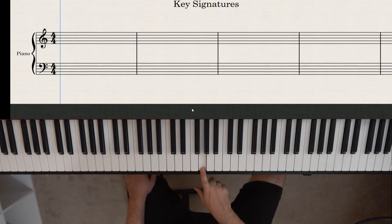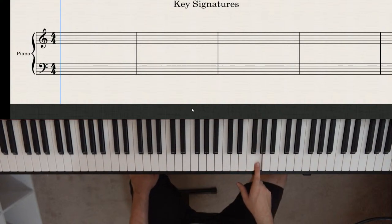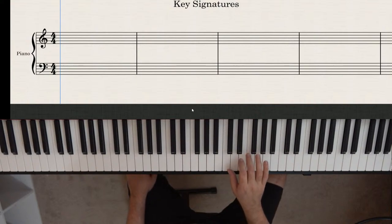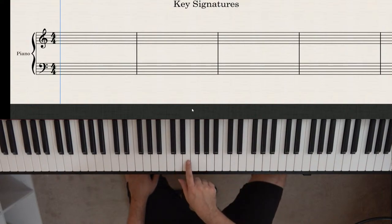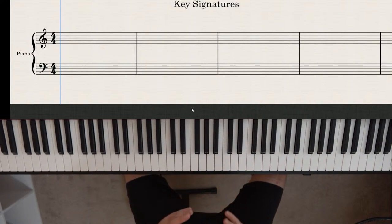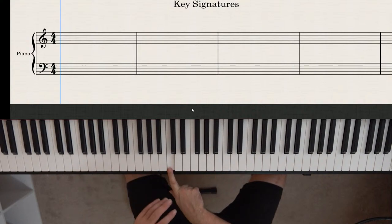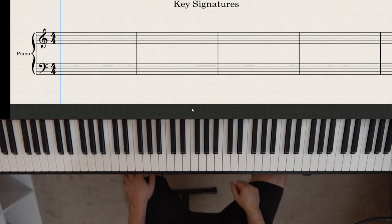The formula for the major scale is: whole step, whole step, half step, whole step, whole step, whole step, half step. You can use that formula starting on any note. On the piano, a half step is the next touching note, and a whole step is two half steps. Starting on G: whole, whole, half, whole, whole, whole, half — that's why we need F sharp to complete the formula.